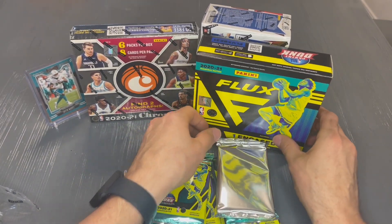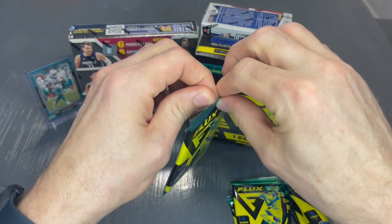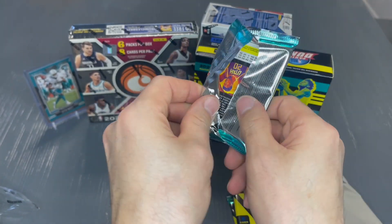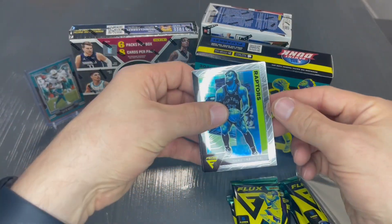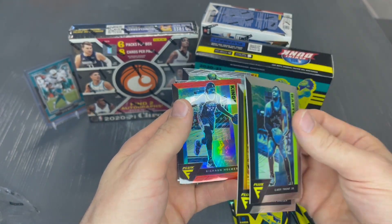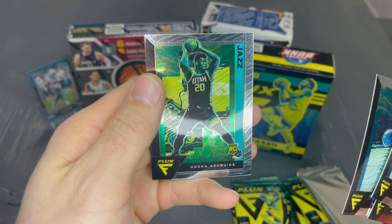Let me know down in the comments if you've ever purchased Flux, whether it be basketball or any other sport, and what your thoughts are about the set. I'm still learning about some of the newer sets from the last few years — always interested to hear other people's feedback. All right, great-looking cards off the bat: Gary Trent Jr., Darius Brasley, Rashaun Holmes, Kawhi Leonard, and Udoka Azubuike — I probably butchered that really bad.